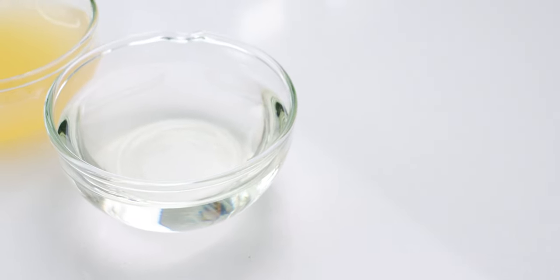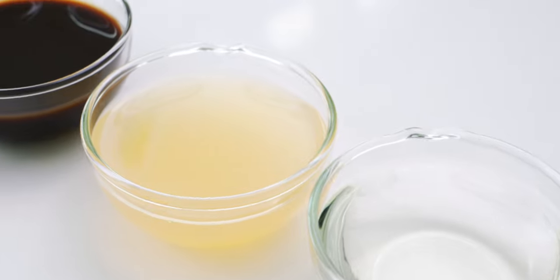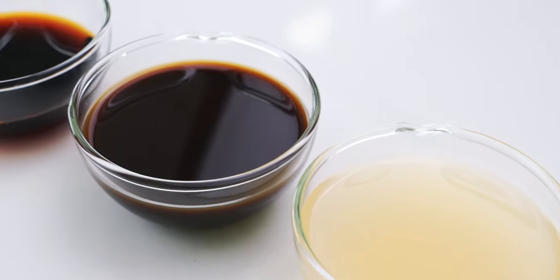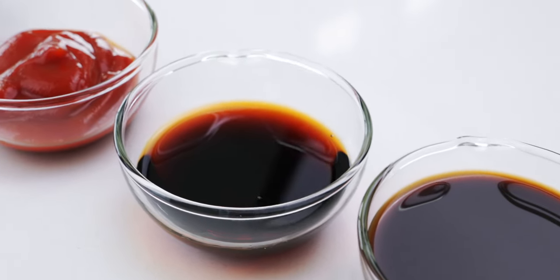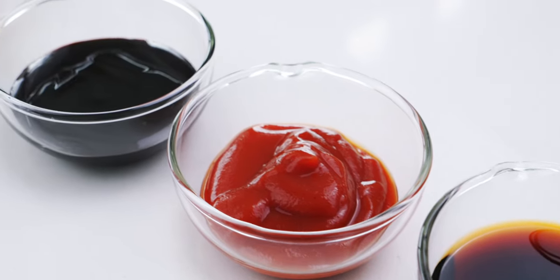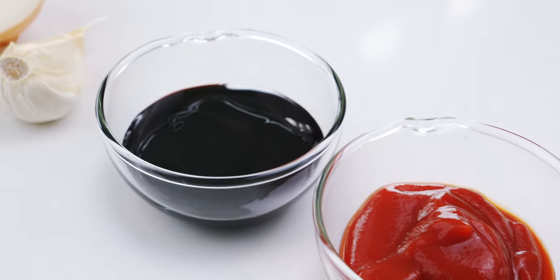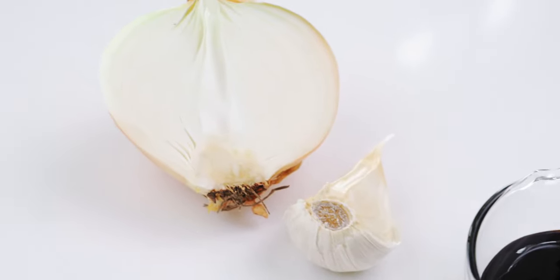For my vegan tonkatsu sauce, I've got a quarter cup sake, a quarter cup apple juice, a quarter cup vegan Worcestershire sauce, two tablespoons of soy sauce, two tablespoons of ketchup, two tablespoons of date syrup, one large clove of garlic, and half a small onion.